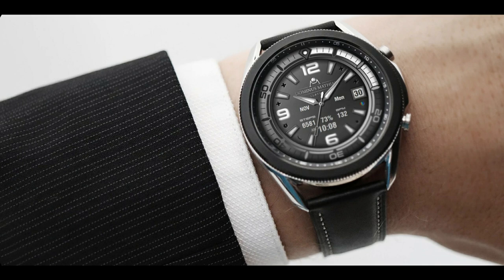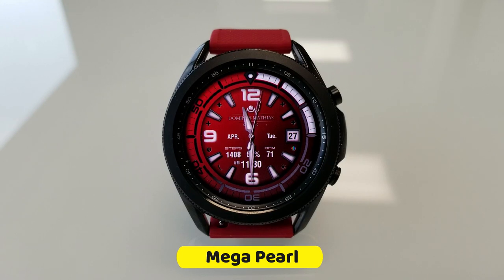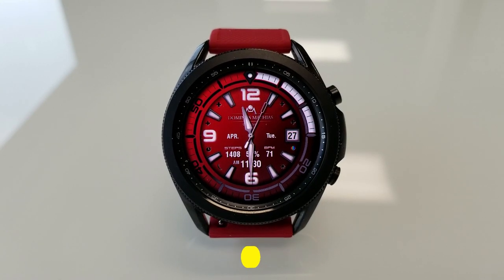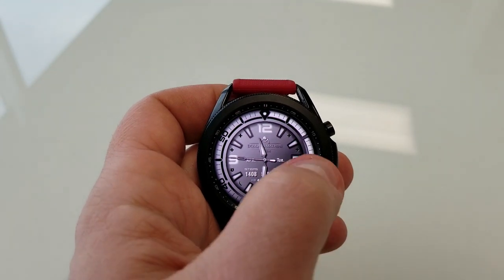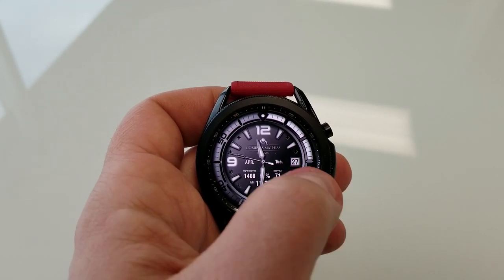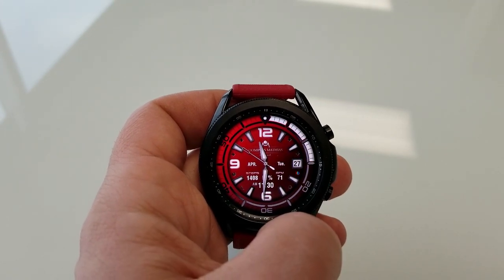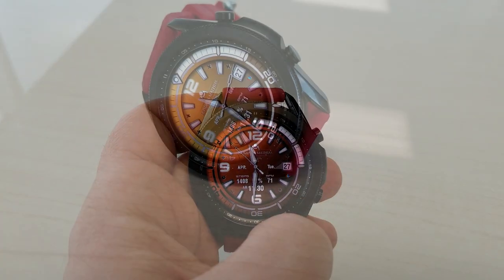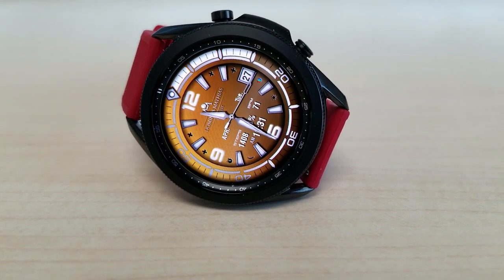Let's have a closer look at this one, because I think it's got a really nice design. It comes in this classy diver style theme with those chunky index markers, and then you have a very sporty ring around the bezel which just enhances both the luxurious and sporty appearance.